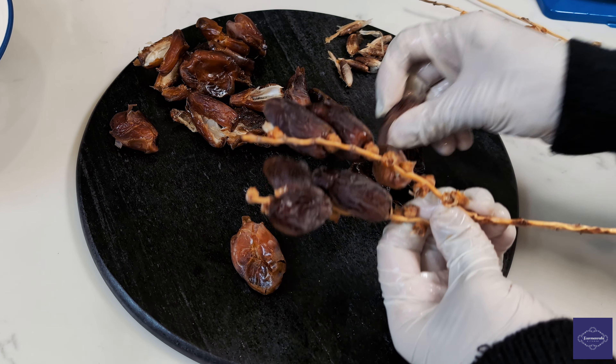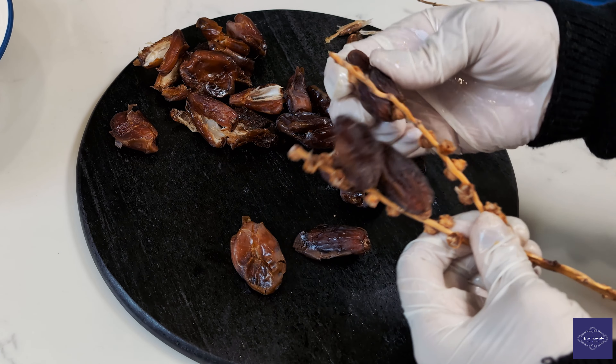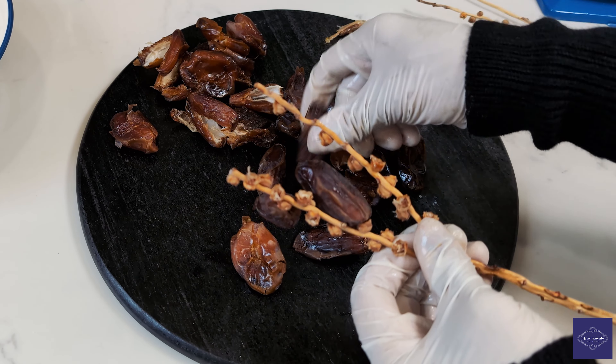Moving on, we require 24 dates, sourced from Algeria, though any high quality dates will suffice.